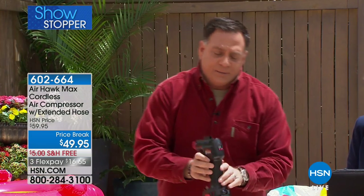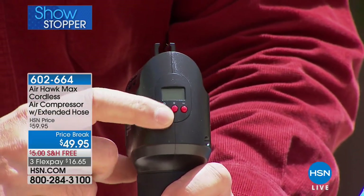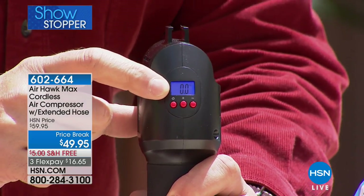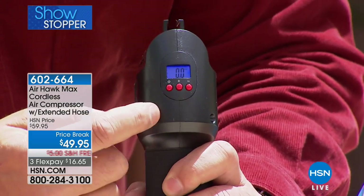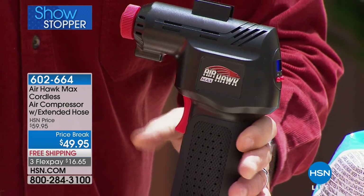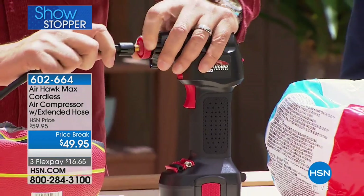On the back there's a power button, and this is one of the things that makes it unique. When I turn it on, there's a digital pressure gauge built in. Use the plus and minus buttons to set the pressure to whatever you want. When you've set the pressure you want, you pull the trigger and the AirHawk starts.